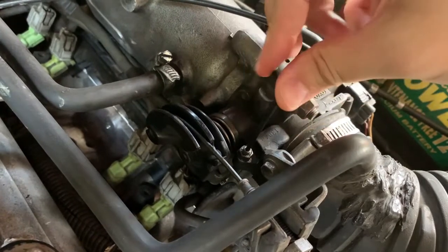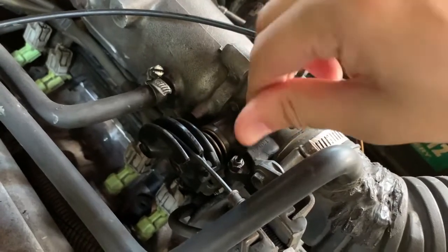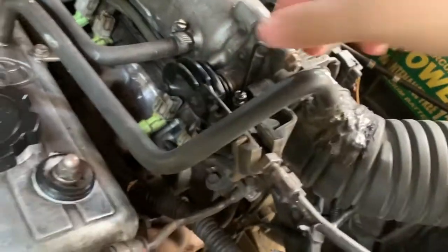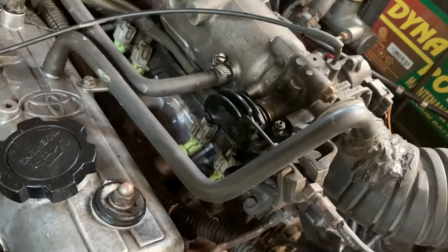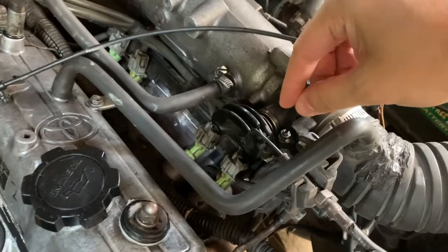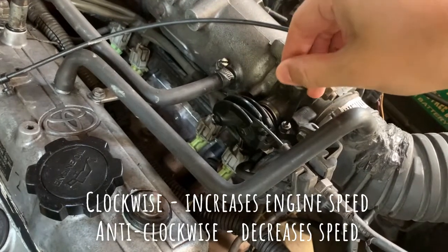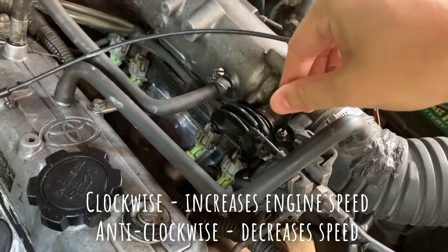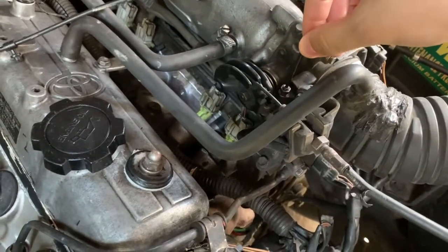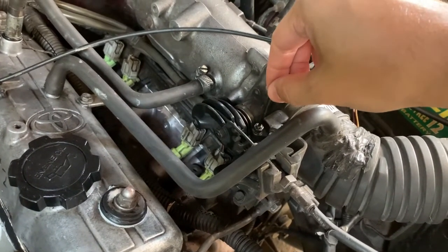If I unscrew it, the lever moves back like so. You can actually turn the engine on and hear the revs and adjust it accordingly. So with the engine on, as I tighten this, you can hear the revs going up higher and higher, and as I turn it anti-clockwise it's settling down again. So you can use this to adjust the speed you want and check that off with your rev counter.